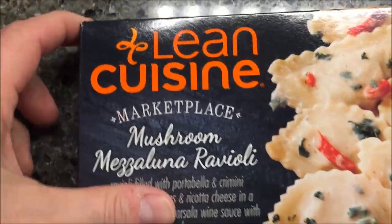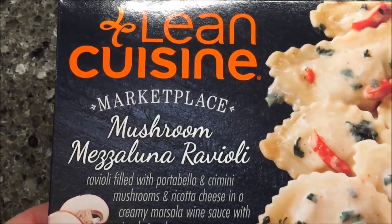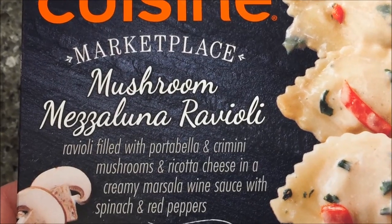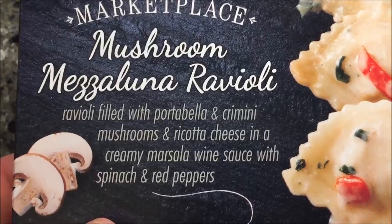Hey guys, welcome to another lunchtime review. Today I'm going to talk about one of these Lean Cuisine Marketplace Mushroom Mezzaluna Ravioli. It's ravioli filled with portobello and crimini mushrooms and ricotta cheese in a mushroom marsala wine sauce.